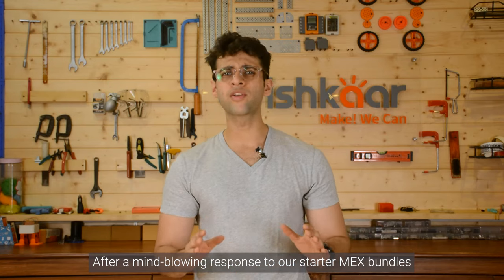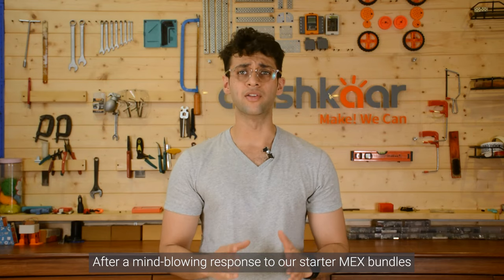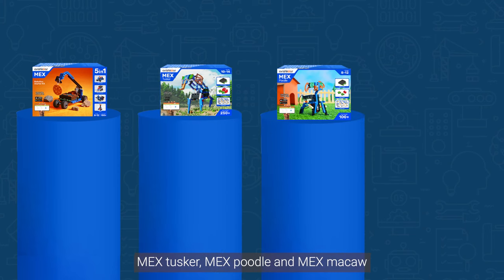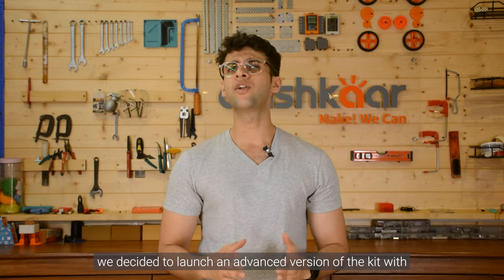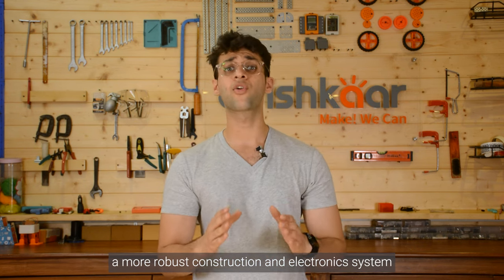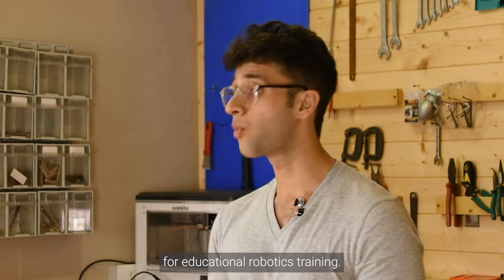After a mind-blowing response to our starter MEX bundles like the MEX Robotics Starter Kit, MEX Tusker, MEX Poodle and MEX Macaw, we decided to launch an advanced version of the kit with a more robust construction and electronic system for educational robotics training.